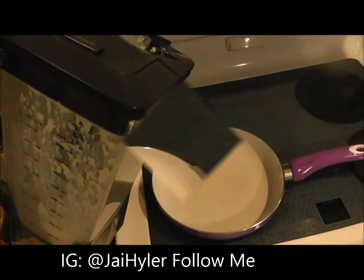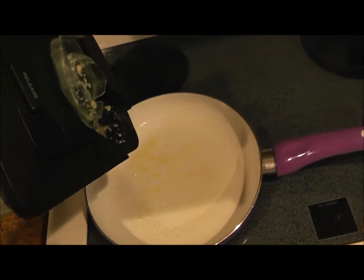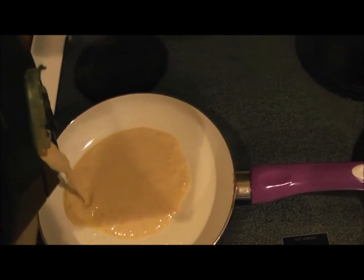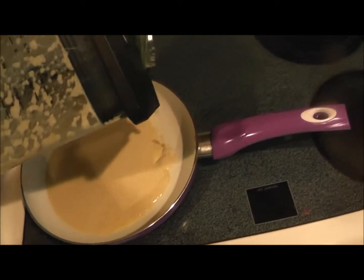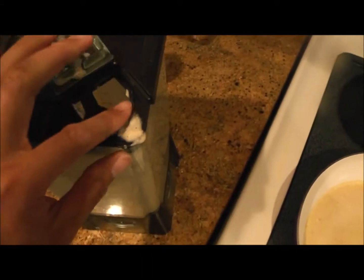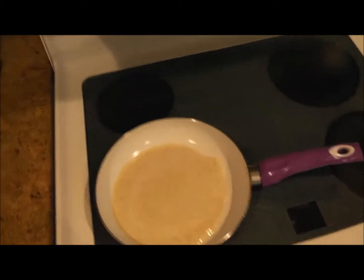Now we're going to pour in our protein pancake batter — freaking good as crap, oh yeah baby. Spread it nice and evenly, put a little bit in there, and then taste it for your taste bud pleasure.